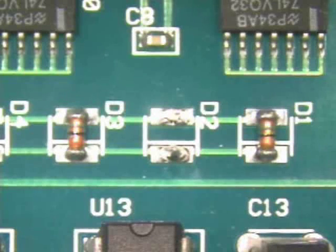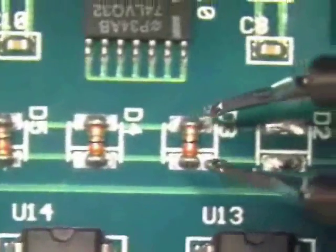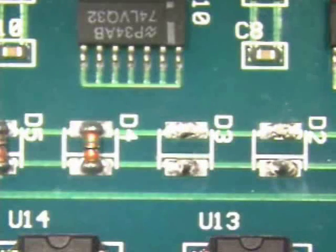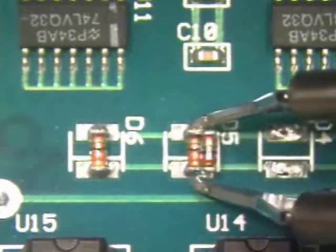Grasp the component with the soldering iron tips and remove the component from the board. Place the component onto a heat resistant surface and repeat the process as necessary. It is an acceptable practice to remove several components in sequence, which can save the operator some time.